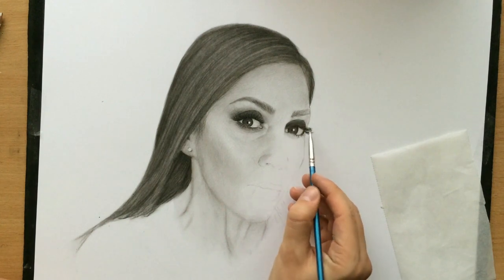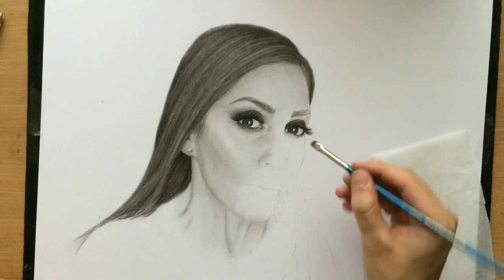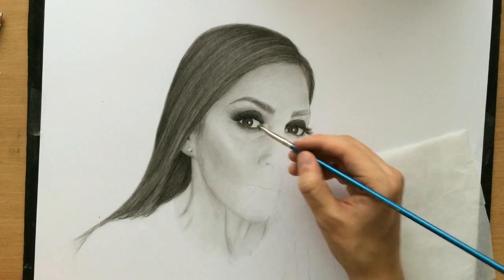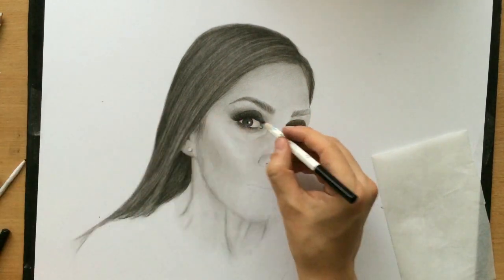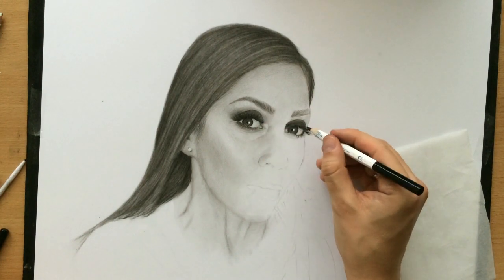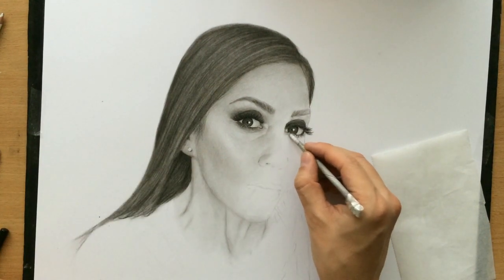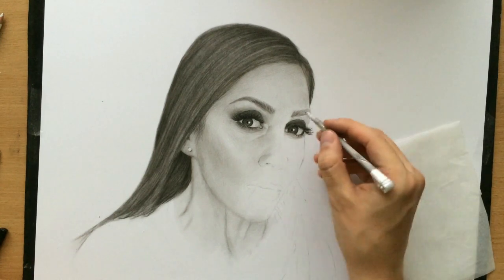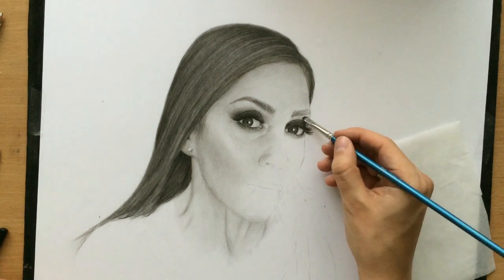By blending them with the brush I'm also adding some volume to them. I'm also doing a few of them with a black colored pencil because it allows me to create finer lines, just a little bit more shadow around the eyes here, which I can also accomplish with a brush.